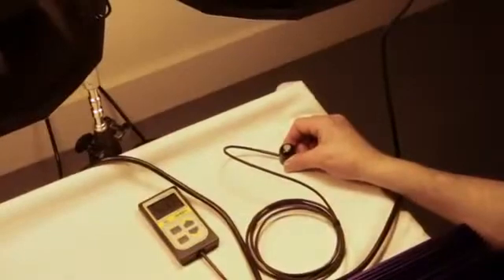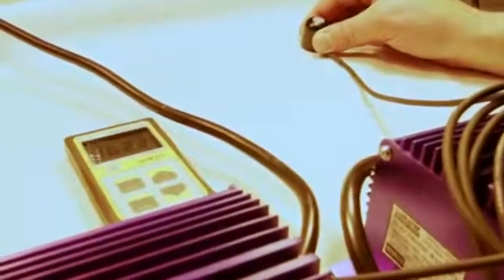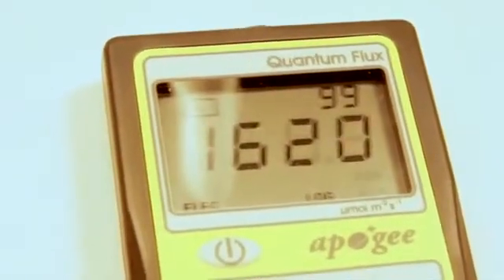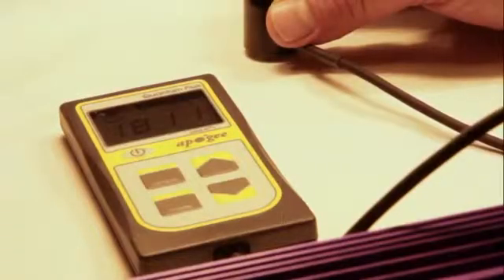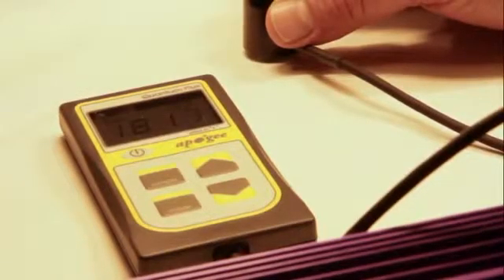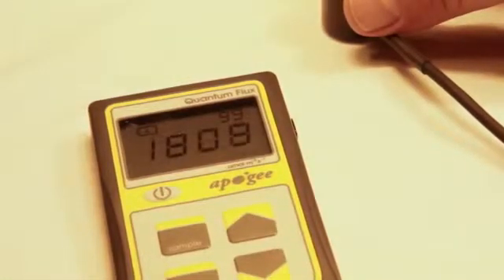Here you can see from the standard lamp we're getting just over 1600 — about 1620 micromoles per square meter per second. And then from the Lumitech Pro 400 volt lamp, you can see we are getting just over 1800 micromoles per meter squared per second, around 1810.